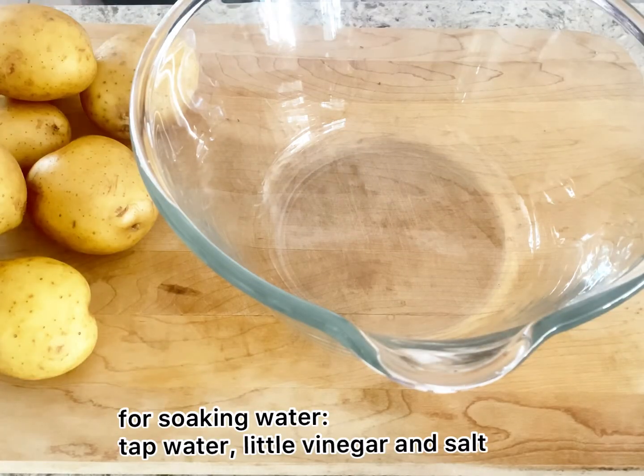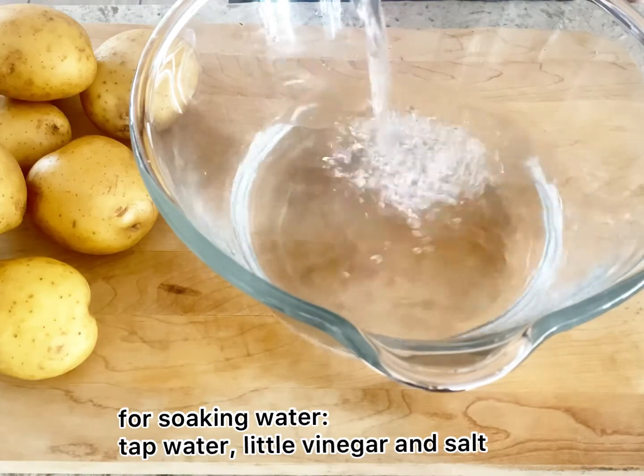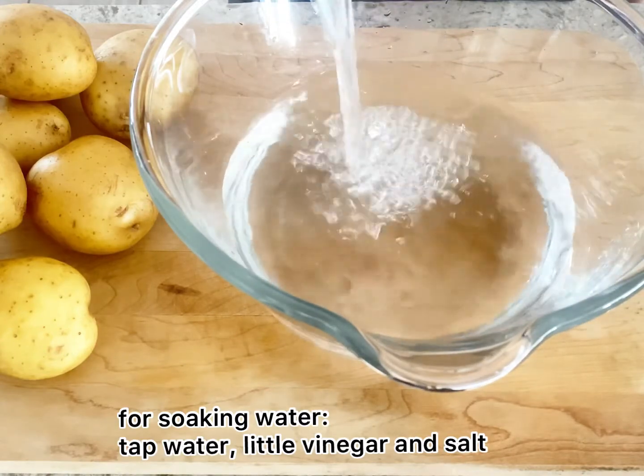First we need to prepare the water for soaking the potatoes after cutting them. So just tap water, a little vinegar, and salt. Set it aside.